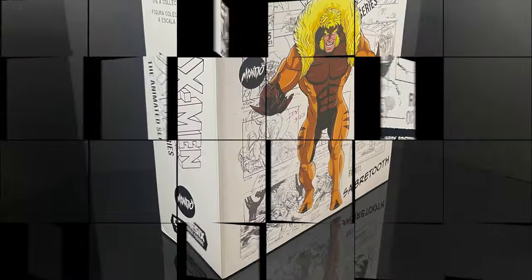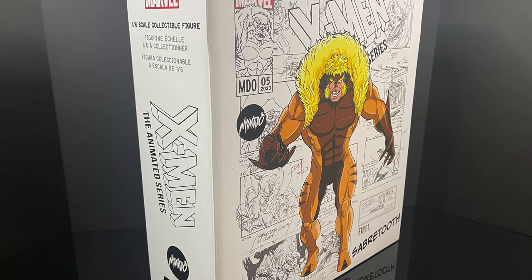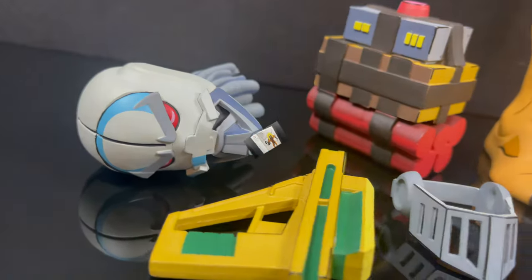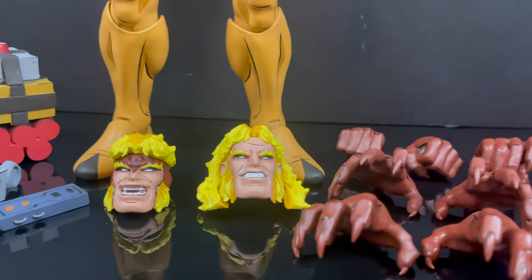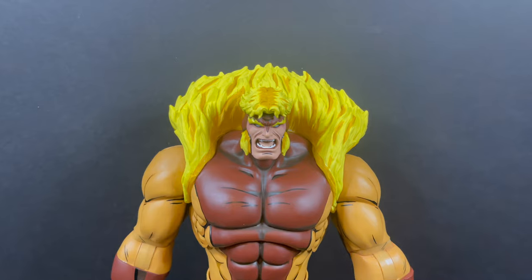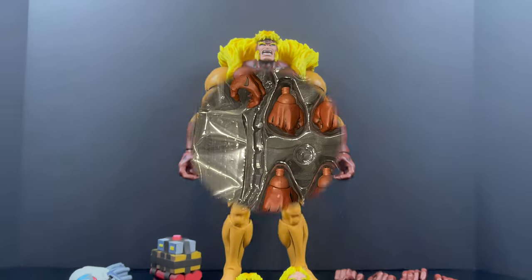This is going to be an absolute blast. Sit back, relax, grab yourself a nice hot cup of coffee. This is a look at the brand new Mondo 1/6 scale X-Men: The Animated Series Sabretooth. Thanks so much for always checking out my YouTube videos, and if you haven't already, please consider subscribing. Old toys, new toys, daily news updates — guarantee you'll find something here that you'll like. We talk a lot about Spider-Man: The Animated Series 2, the whole Fox Kids Saturday morning lineup.